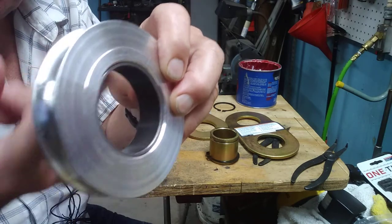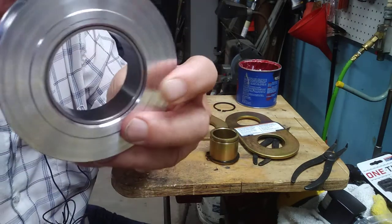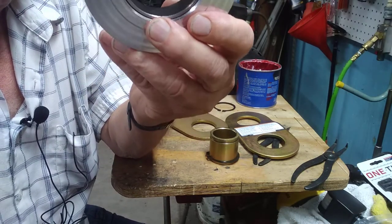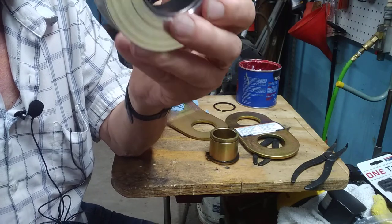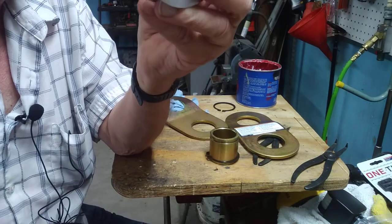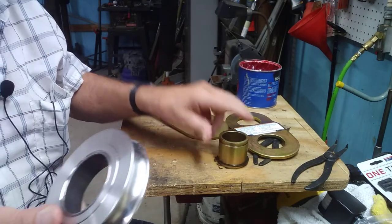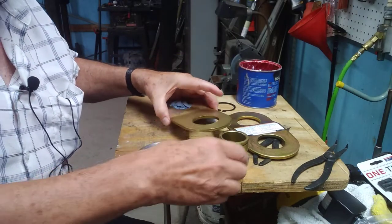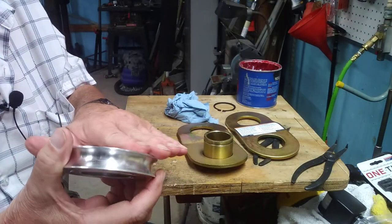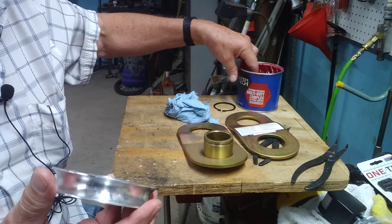Everything they make in China — they don't put any grease on it. My mini lathe locked up one day because none of the bearings or shafts had any lubricant. There's a little pulley way up in the back that locked up. I cleaned it out and greased it and things have been fine ever since.